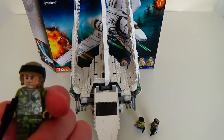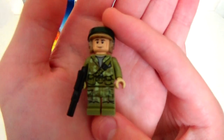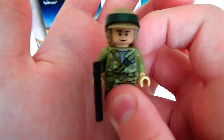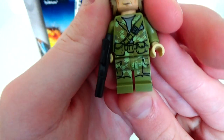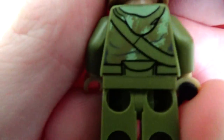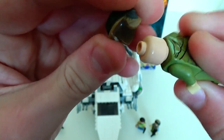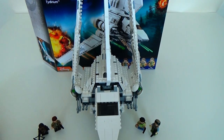On to the minifigures — we start off with one of the Rebel Endor Troopers. Nice figure. That khaki, kind of military green, like what you would see on the Kashyyyk Troopers from 2014 from the Battle Pack. Just an amazing figure. You can see there's a hood there as well, and the helmet's nice too. There's no double-sided face, but he does come with a plain blaster. That is that figure.